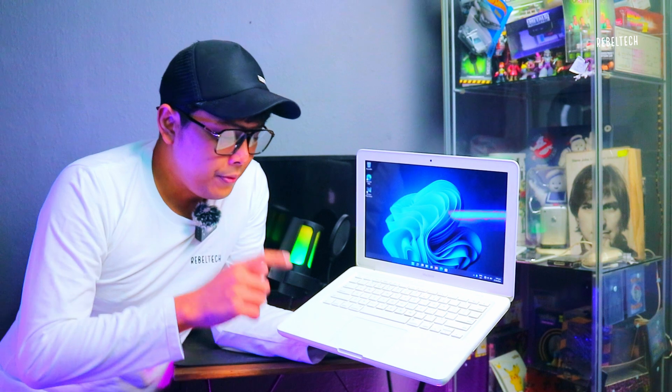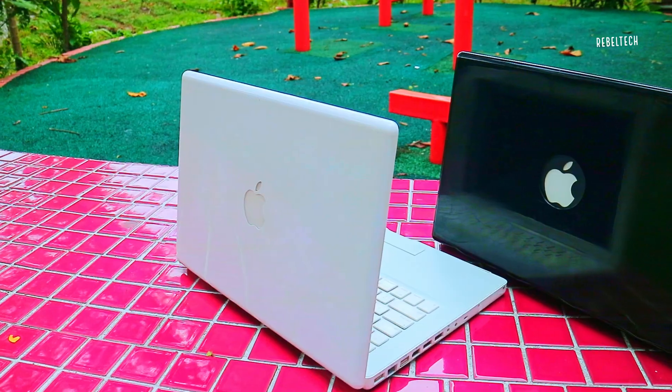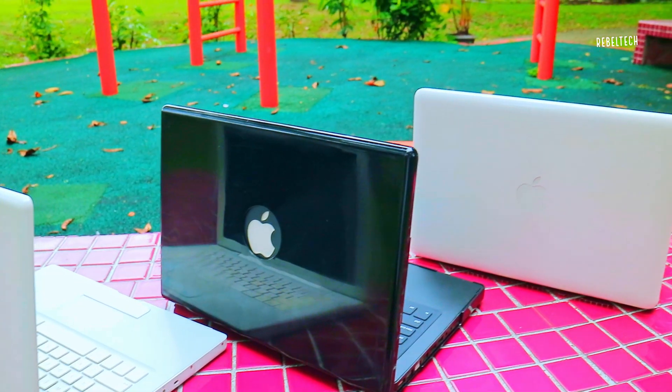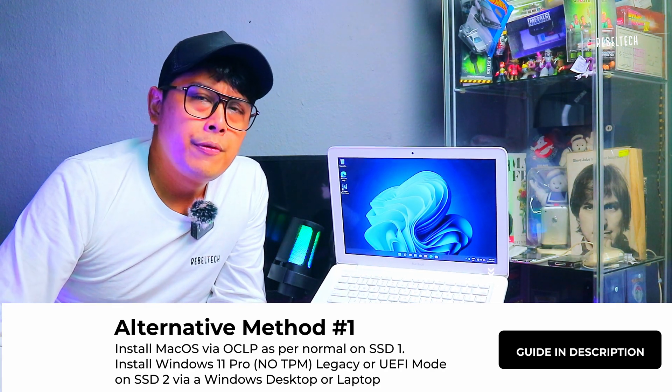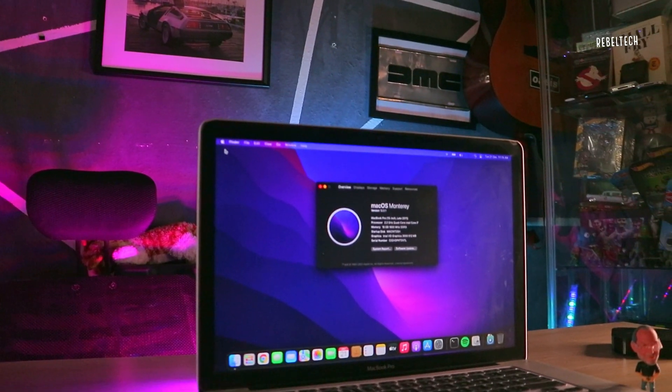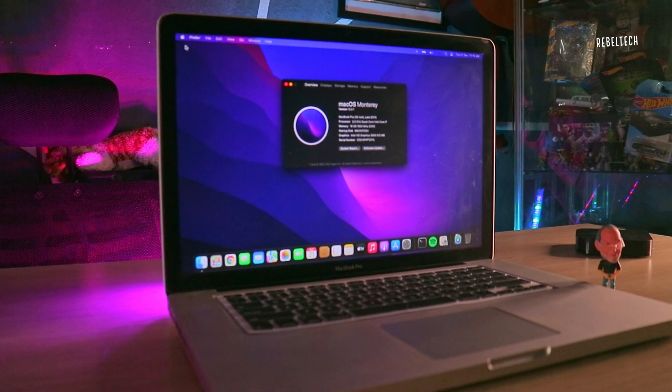If macOS fails, Windows 11 will still run perfectly fine, and if Windows 11 fails, macOS will still run fine. The installation is simple. There are a few ways — if you follow all my videos from the past and moving forward I'll share different methods. One method: you'll need a MacBook Pro. I use a MacBook Pro 15 inch 2011 where I installed macOS Monterey. You need to create the boot disk — you can watch my earlier videos to understand the process before jumping straight in.